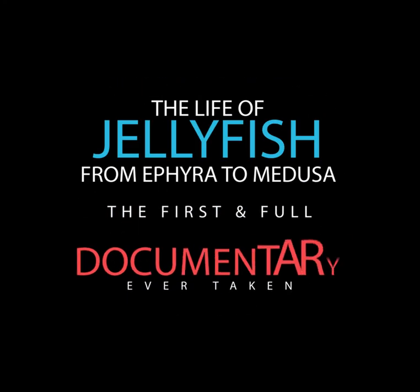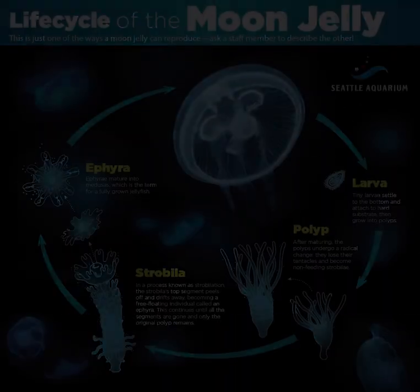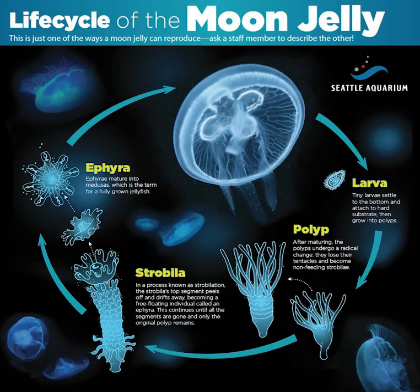Hi, this is Yoon Geun, and today I'm going to talk about the jellyfish's life cycle. This video is the world's first on YouTube that will deal with the young jellyfish, which we call ephyra, developing into an adult jellyfish.